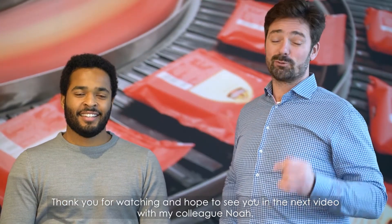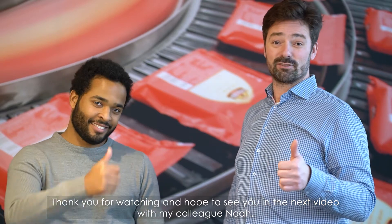Thank you for watching and hope to see you on the next video together with my colleague Noah. Thanks for watching.